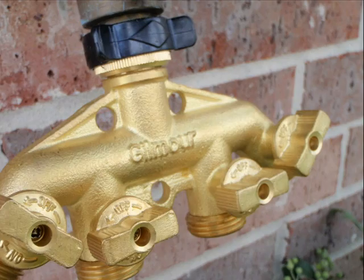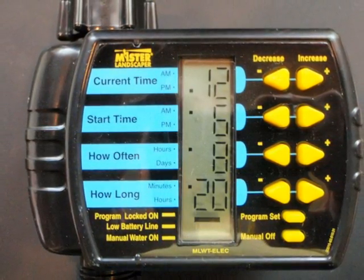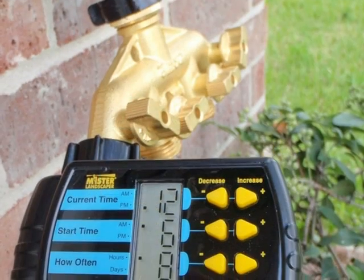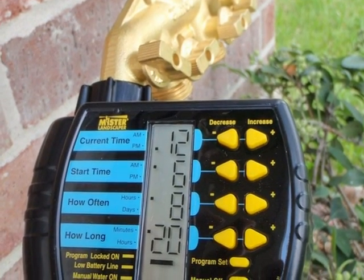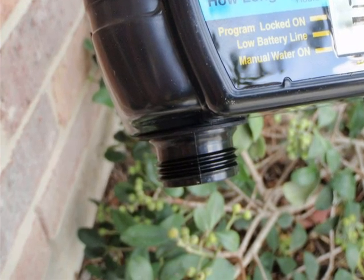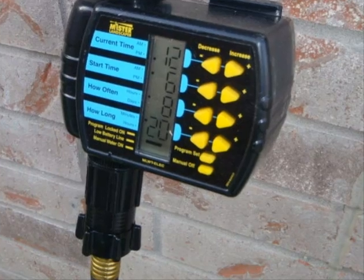Take the four-way hose connector and attach it to the hose bib. Now take the hose bib timer from the package and install a battery per the manufacturer's directions. Most hose bib timers take a nine-volt alkaline battery. The next step is to attach the hose bib timer to the hose connector — it will screw on just like a hose. Note that at the other end of the hose bib timer there is a male connection used to connect the pressure reducer. Here you see a picture of the timer connected to a hose bib and the pressure reducer connected to the timer.